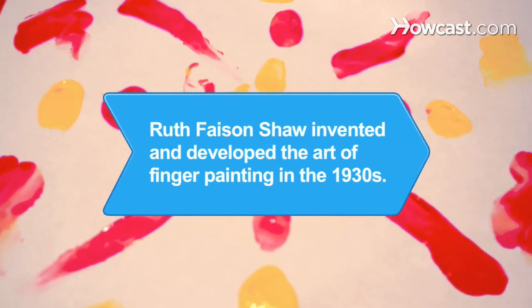Did you know Ruth Faison Shaw invented and developed the art of finger painting in the 1930s?